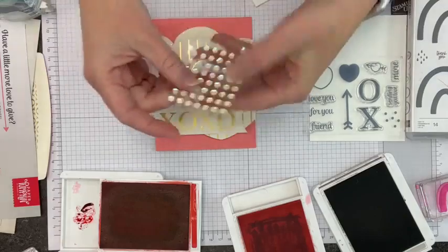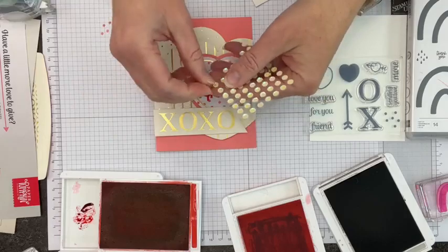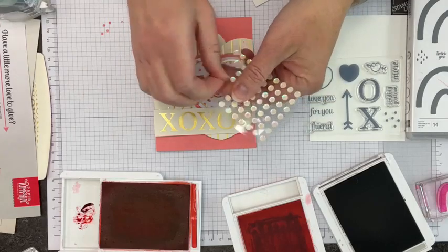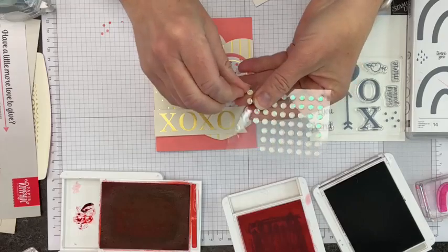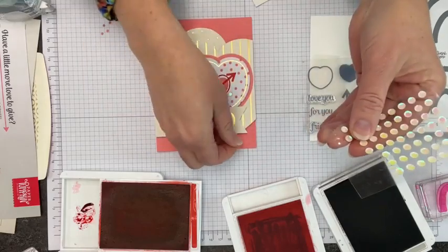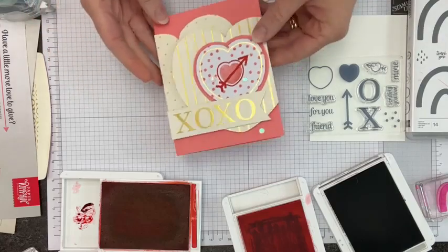I have our element here and a Stampin' Dimensional to layer the hearts — both came from the Paper Pumpkin kit. It's going to kind of center on the heart and then the XOXO banner goes like that. I've got enough dimensionals — I need to think like stacking Legos to get the banner straight so it's not floating up or down. Then we have our included sequins — let's pop a couple on there. I love the shimmer on these.